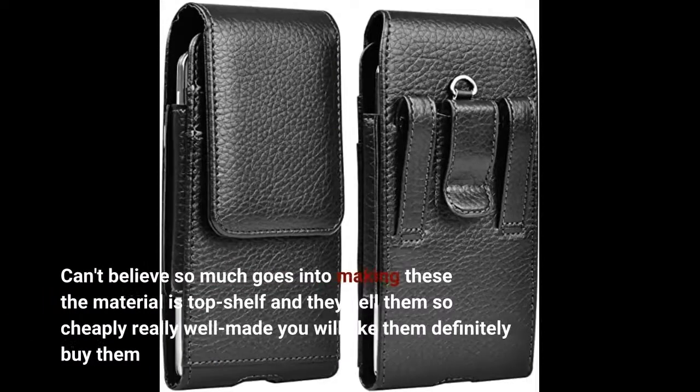Can't believe so much goes into making these — the material is top shelf and they sell them so cheaply. Really well made. If you don't believe you will like them, definitely buy them.